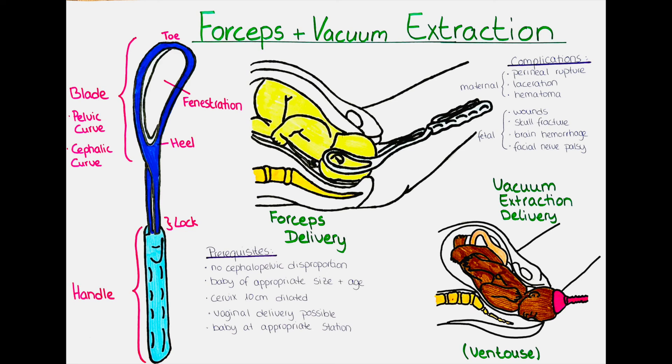However, vacuum extraction delivery does not come without risks. On the maternal side there is the risk of soft tissue injury, in the form of hematomas or lacerations to the vaginal wall. For the baby, there is the risk of cephalohematoma, skull lacerations, or intracranial hemorrhage. All these complications can occur with a vacuum extraction delivery, but they are fortunately rather rare.